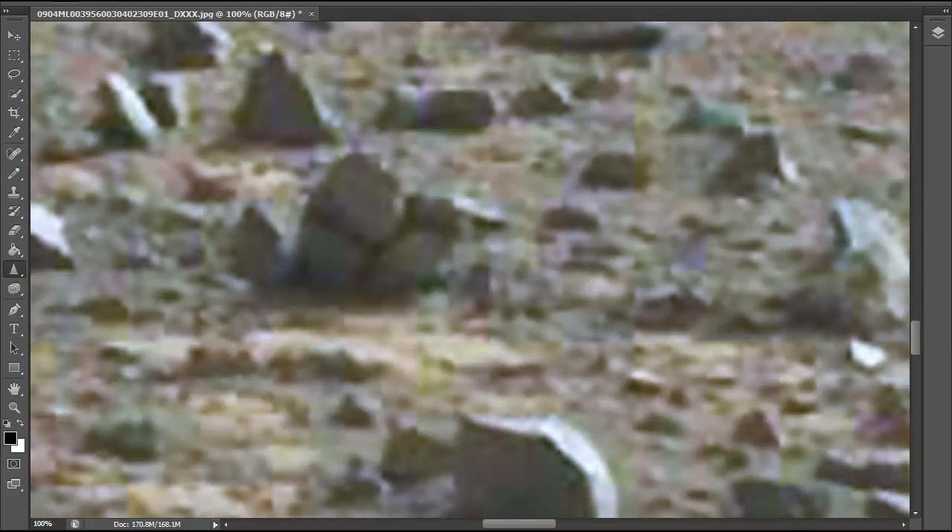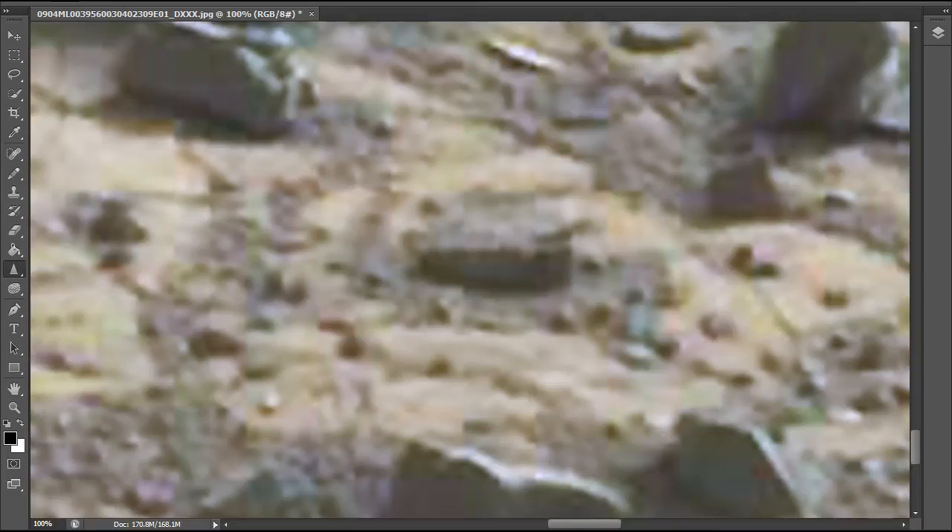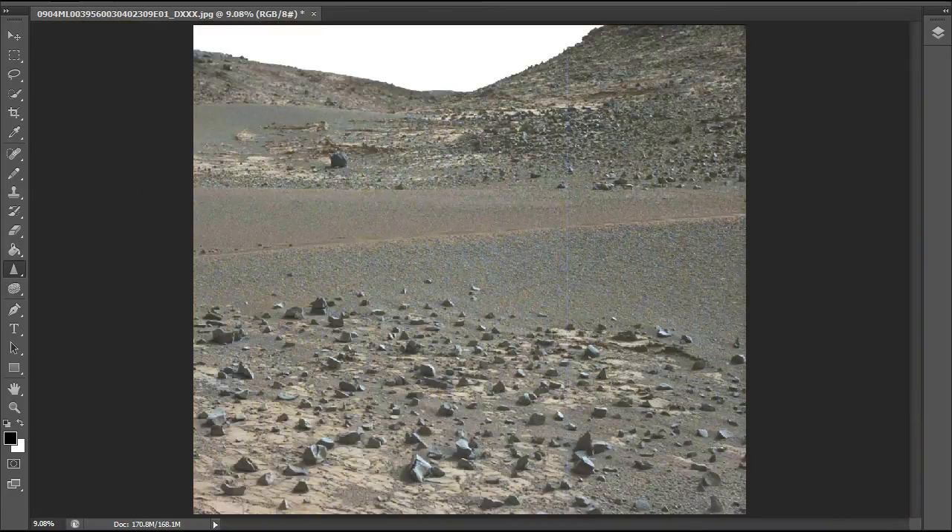This almost looks like a can or a little cup with something coming out of it. There are a couple of other objects I wanted to show you real quick — just take a quick glance over this, there's so much stuff. Here's a diamond-shape pattern, and you don't see that in everyday rocks.